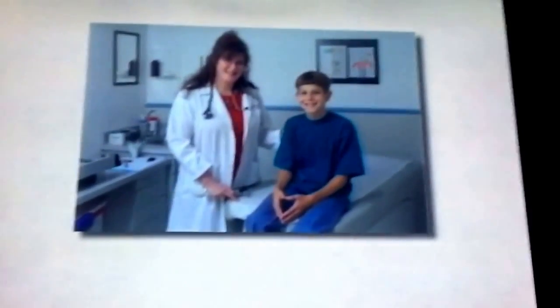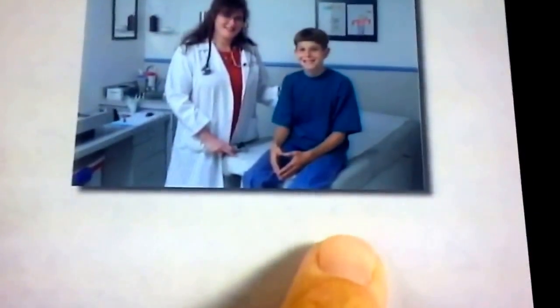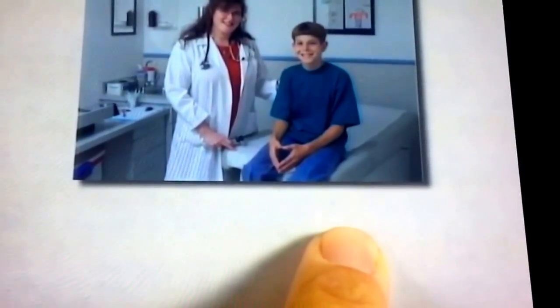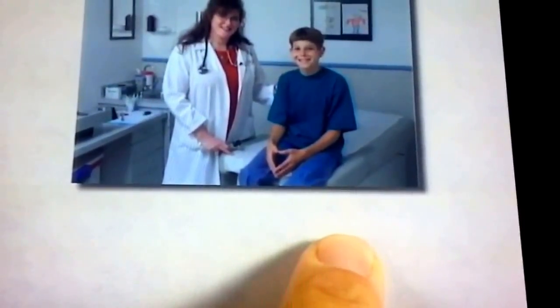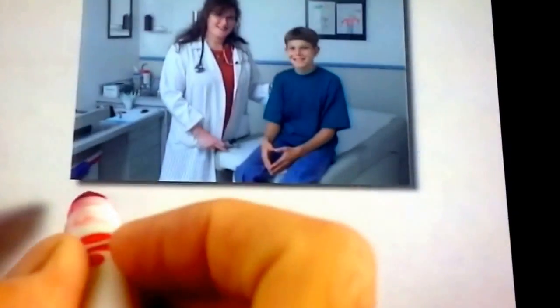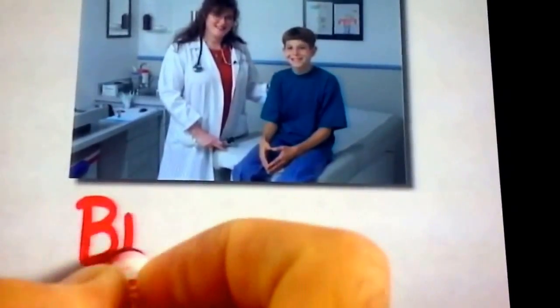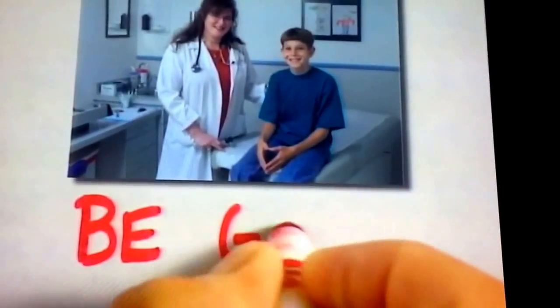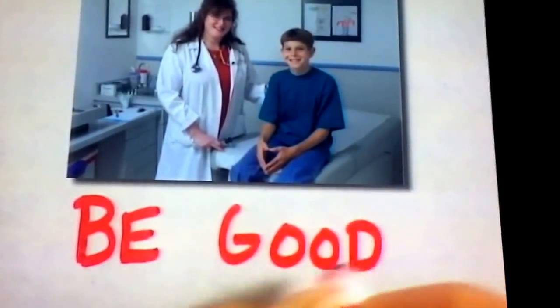Now going to the doctor wasn't bad at all, was it? Look at this boy. He looks like he had a good time and he feels better. Remember, when you go to the doctor, you should be good. B-E-E. Good. G-O-O-D.